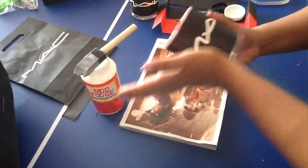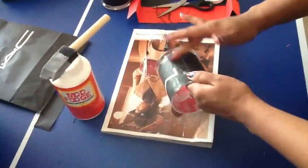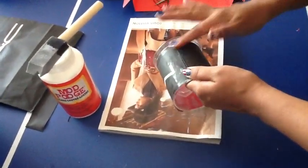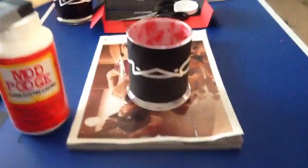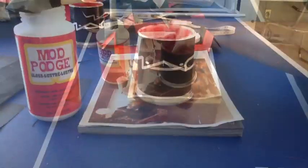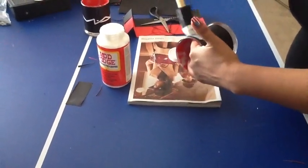Make sure there are no air bubbles — this is really the time to get rid of them — and wipe any glue that got around the jar. After this, set it down and let it dry. After 15 minutes the glue will be drying and we'll do the next step.